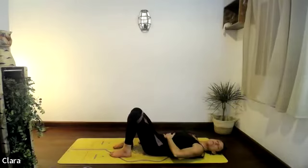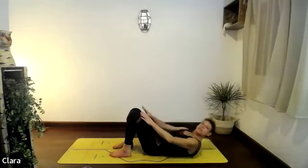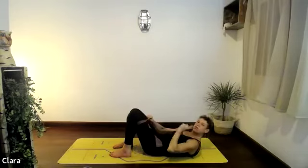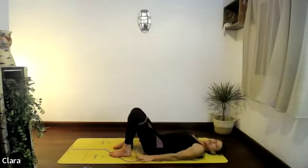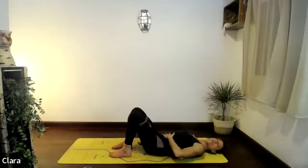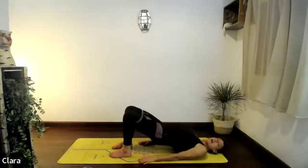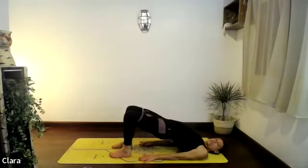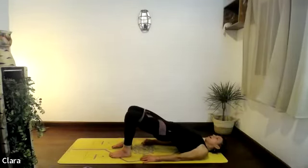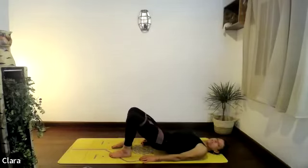Make sure the dynaband is on your thighs, and that it's not too tight. Let's go — breathe in. As you breathe out, curl from the core first, then push your feet down and lift all the way up — hips and chest towards the ceiling. Inhale at the top. As you breathe out, see if you can curl back down one vertebra at a time.